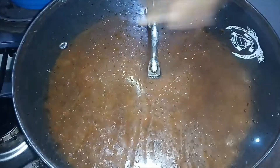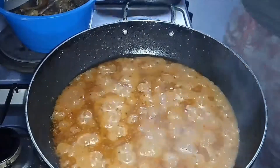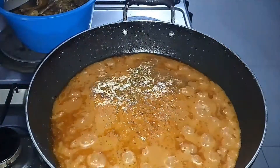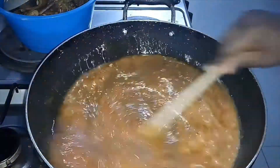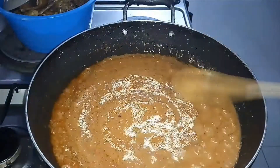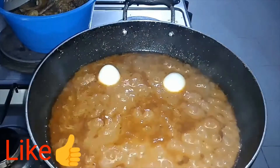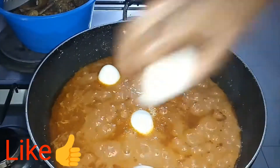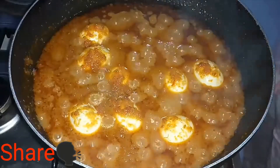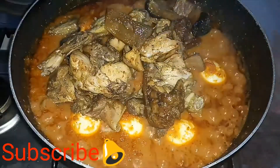I cover it and let it steam and fry for a couple of minutes. Now I'm adding my meat stock so it can start cooking and building flavor — it's all about flavors! I'm adding my eggs early so they can soak in the flavors of the sauce. I'll put the eggs in, let them steam for a couple of minutes, then add my meat back in.